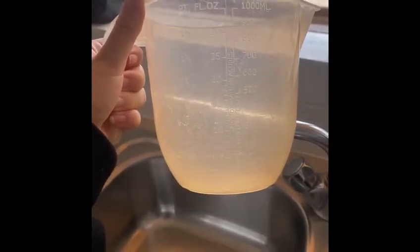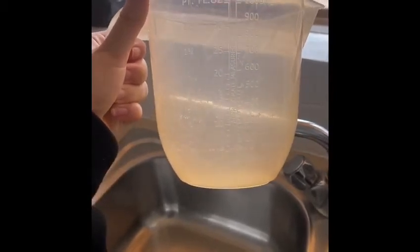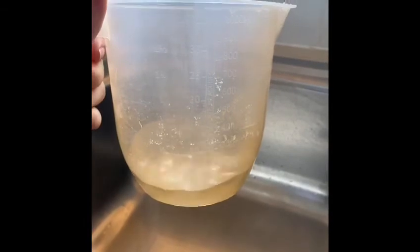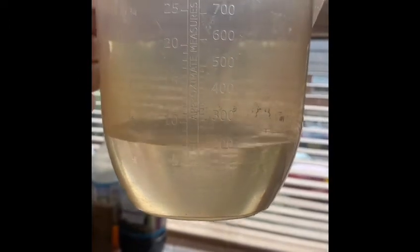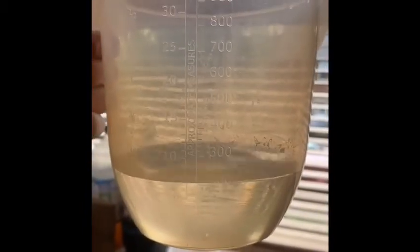First of all I'm going to measure 200 millilitres. I'm going to start pouring the water and look closely at the 200 so I know when to stop. I've started pouring my water and I'm going to keep looking at the 200 line. It's always important to look at your jug — I need to pour a little bit out for it to be at 200 exactly. There it is.